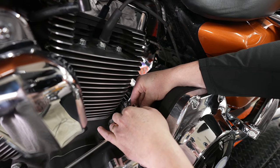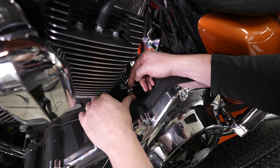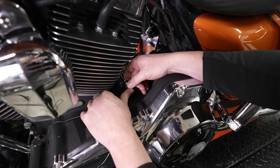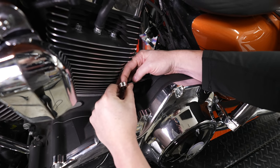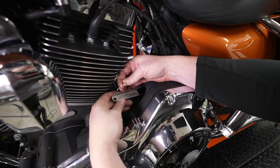He's going to use his hands to back that out the rest of the way. Once you have the stud out from the shifter linkage, there's just a cover that goes over the rear shifter arm — that's where the washer or spacer is. You just want to make sure you retain that washer.